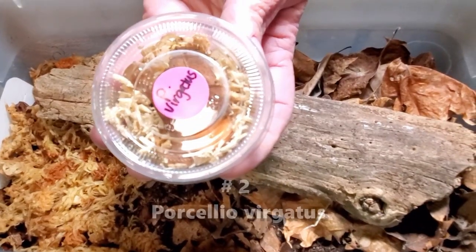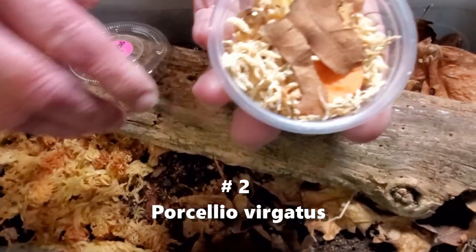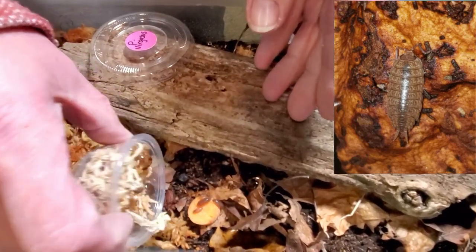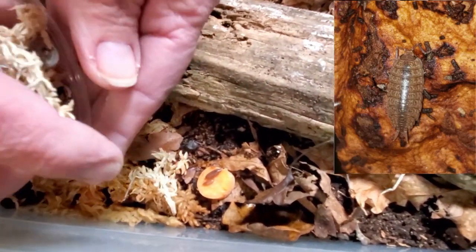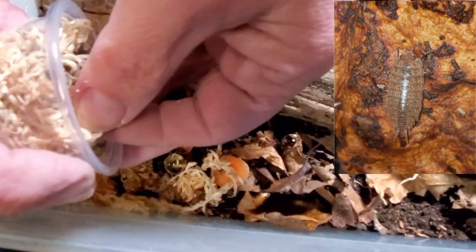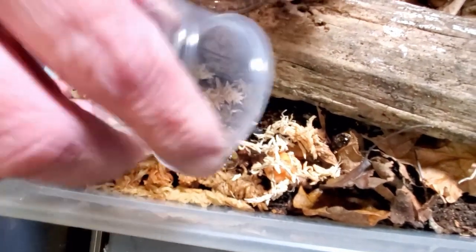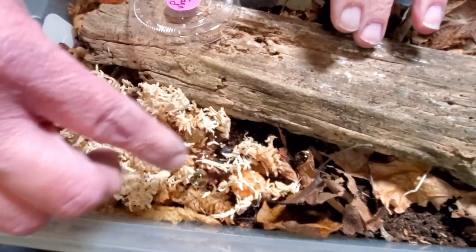Ready for the second batch here. This is P. Vergatis. Go ahead, Nanette — gently put them in. We see some little ones scampering off. Trying to be as gentle as we can, but again, these are isopods. They have a very firm shell, so I'm not too worried that we're what looks like almost dumping them in here. Okay, that's number two. Let's go on to number three.